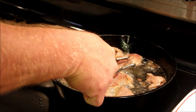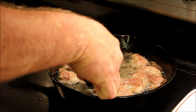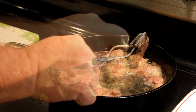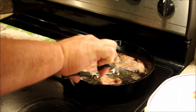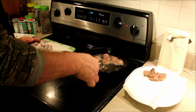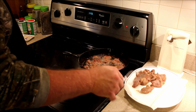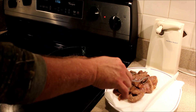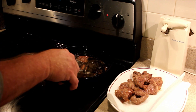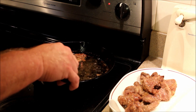I'll give these one more flip. I think those are pretty well done — like I say, you don't want to overcook them. This batch is just about finished. My absolute favorite way to eat this is with scrambled eggs and homemade biscuits for breakfast, though it goes good just about any time. Let them sit for a couple minutes and then they're ready to go.